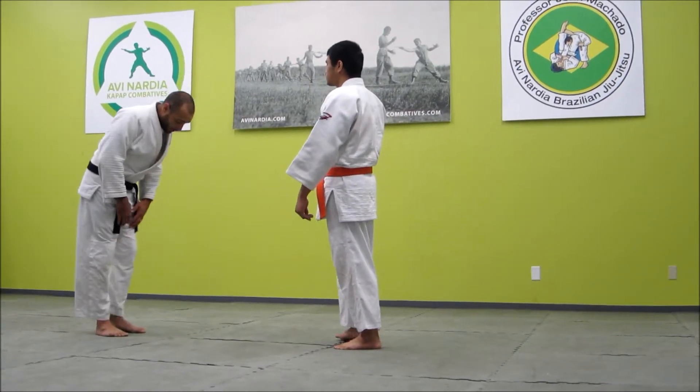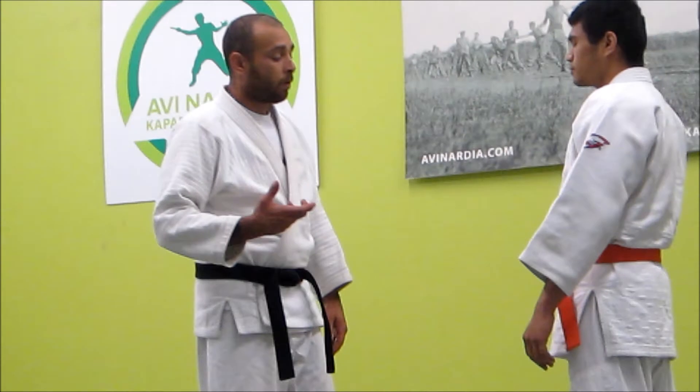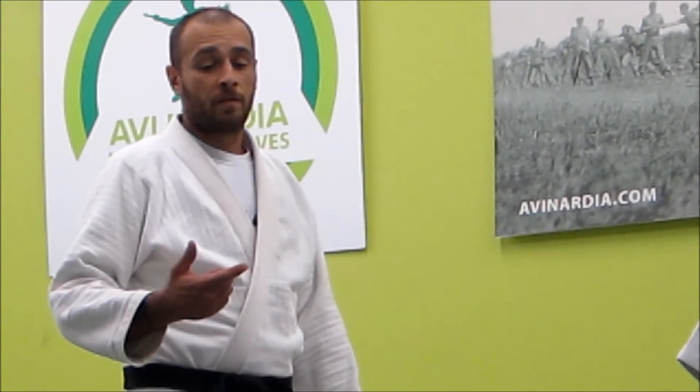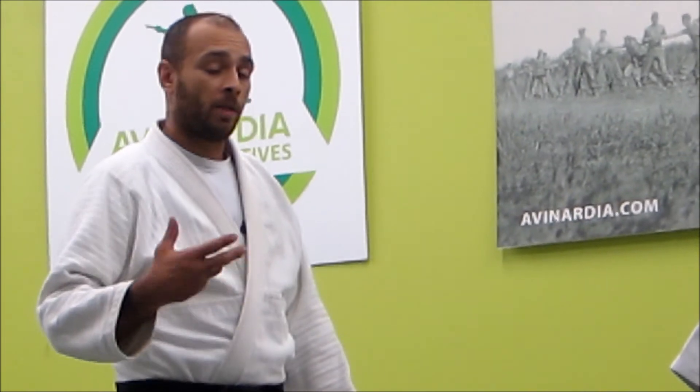First thing I want to talk about is Osoto-Gari. Osoto-Gari is a very good throw for competition and self-defense. It's an all-around good application throw once you know how to adapt to the situation. First I'm going to show the classical Osoto-Gari — the major outer reaping throw.